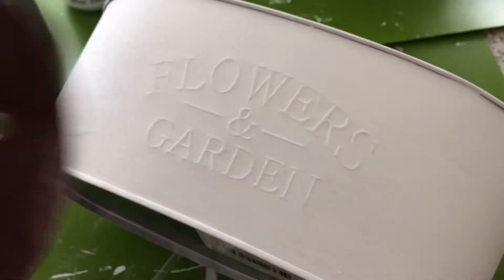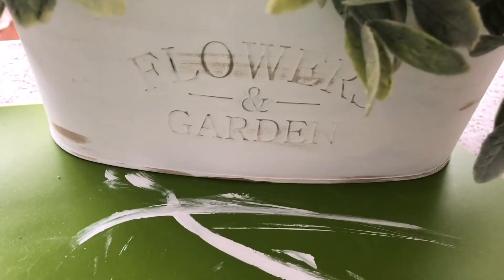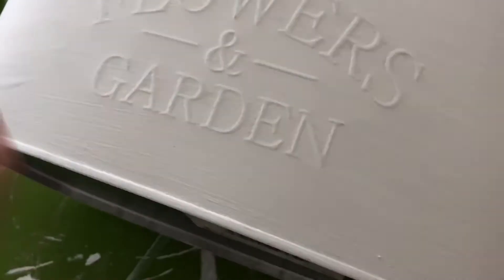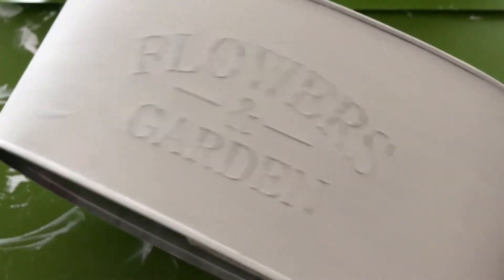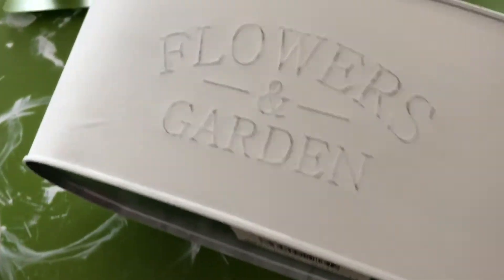I'm going to take my sandpaper and just lightly go over the letters here to pull that out. I do a little bit and then brush it off to get that effect — it kind of brings out the lettering if you slowly go over it and then brush it off. That's how it looks after doing that a few times, then brushing off the little dust. I think that looks really cute.